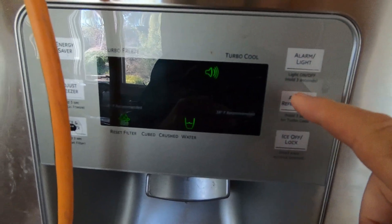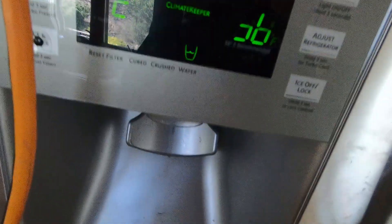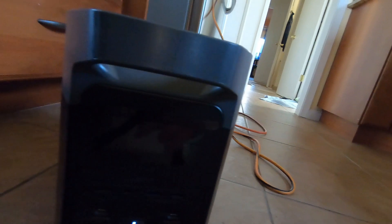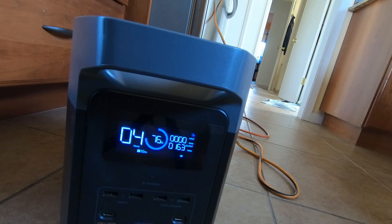It's been two hours. The temperatures are holding — minus two and 38, right at our set points. Let's check the EcoFlow — it's down to 76 percent. So it was 83 percent after one hour, so it's slowing down. Used less than half the power percentage-wise compared to the first hour. That's actually encouraging — maybe it will last the full eight hours.